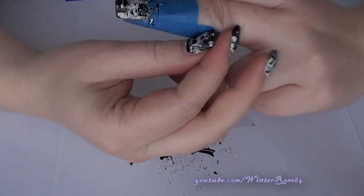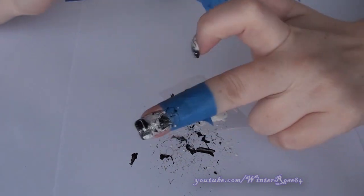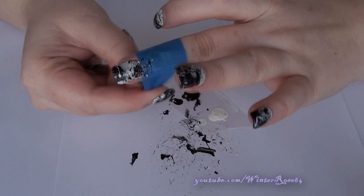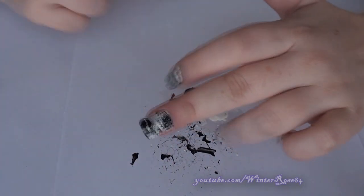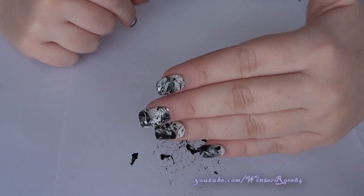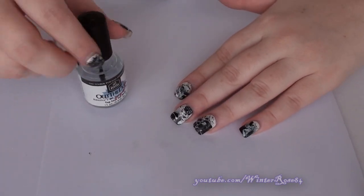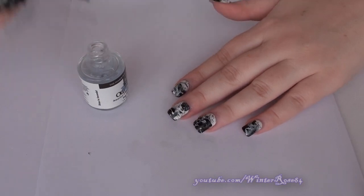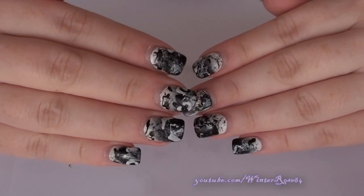To take off the tape it's really easy — just start from one end, pull it around, and then take off the base tape. Now clean up the bits that you need to, and then apply a top coat. The tape's off and I've cleaned up around the area, so I'm just going to apply my quick dry top coat to seal in that pattern. And that's the finished look.